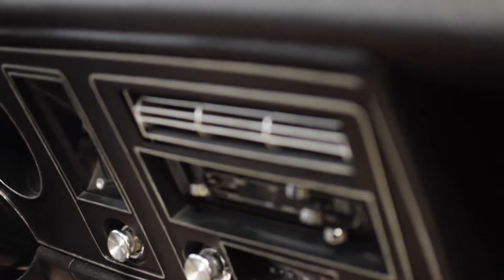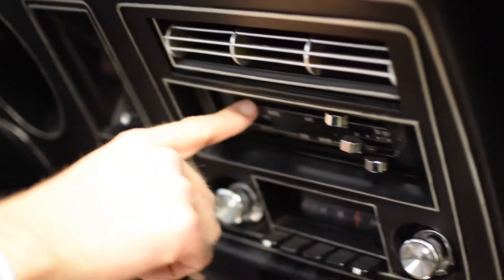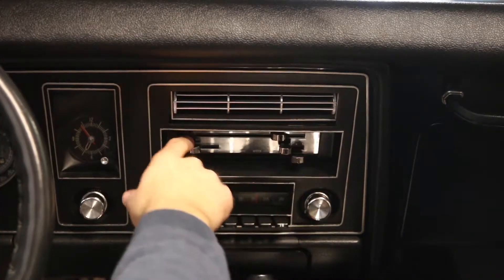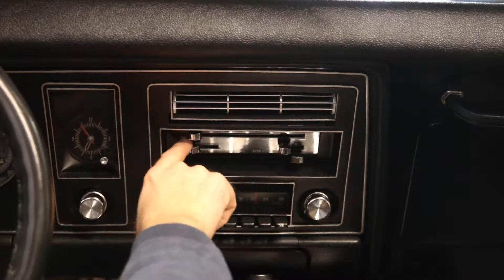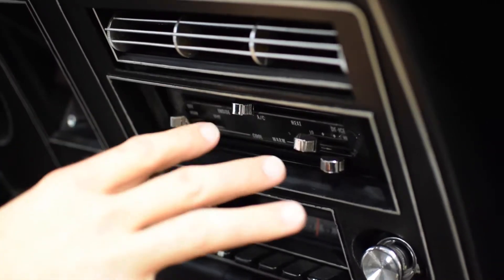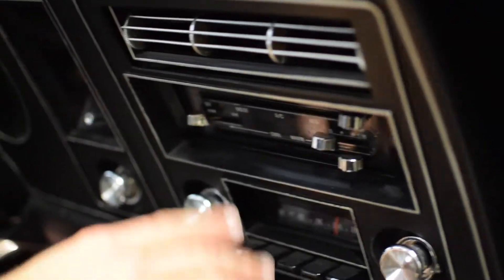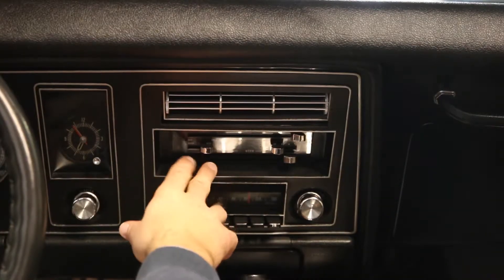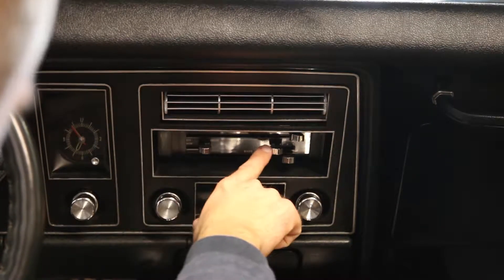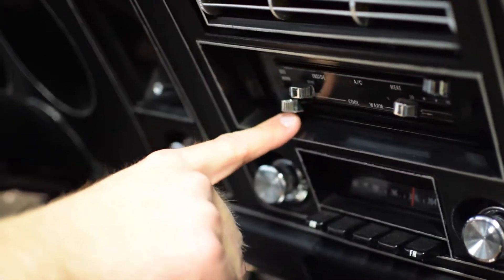Now we'll cover all the interior controls, starting with HVAC. The top row selects where air blows out: off, inside vent, AC which blows cold all the time, heat, and de-ice which is your defroster. Below that is the recirculation versus fresh air vent selector. Then there's your fan speed control, and your temperature — hot all the way to the right, cold all the way to the left.